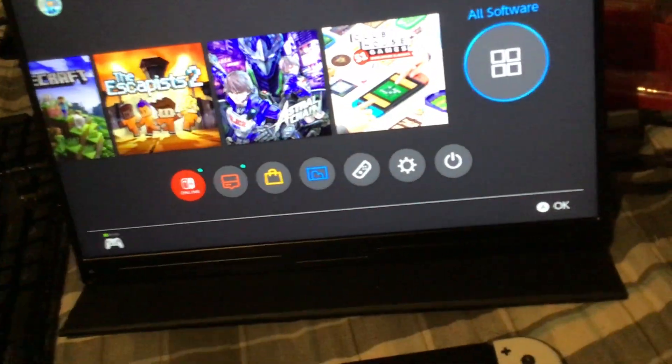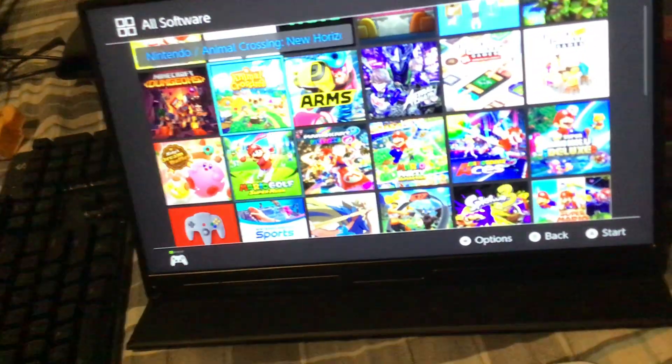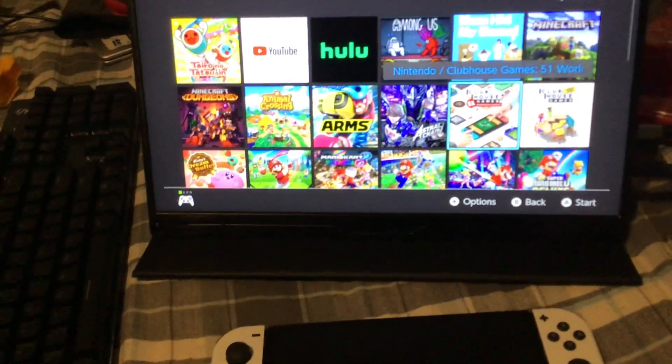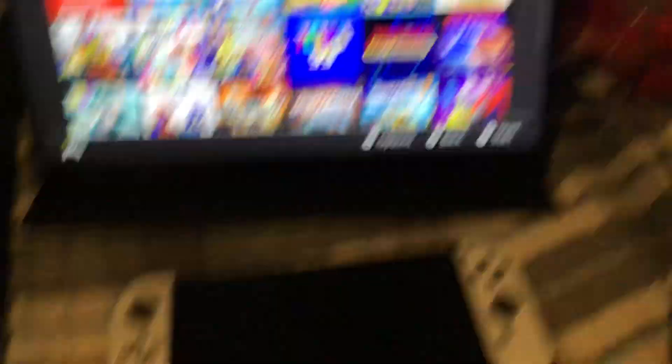Depending on how many games you have — I have a few here — if you just plan to use this for streaming, like if you want to use something like a video pool app, then it should be fine. But if you're planning to use it for games, you need to make sure you have a good internet connection.